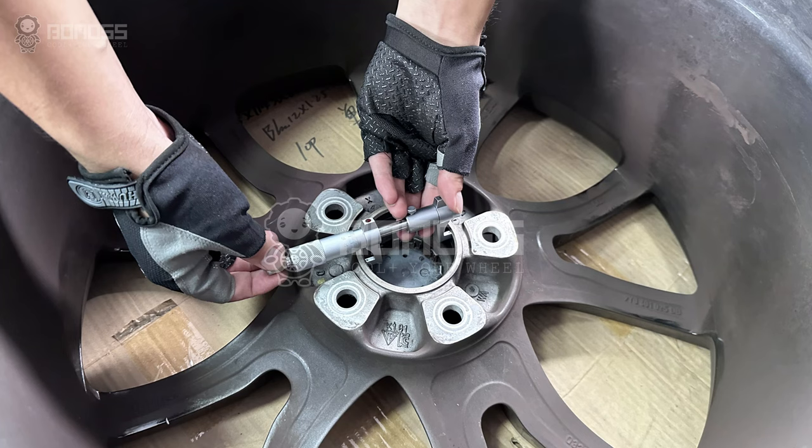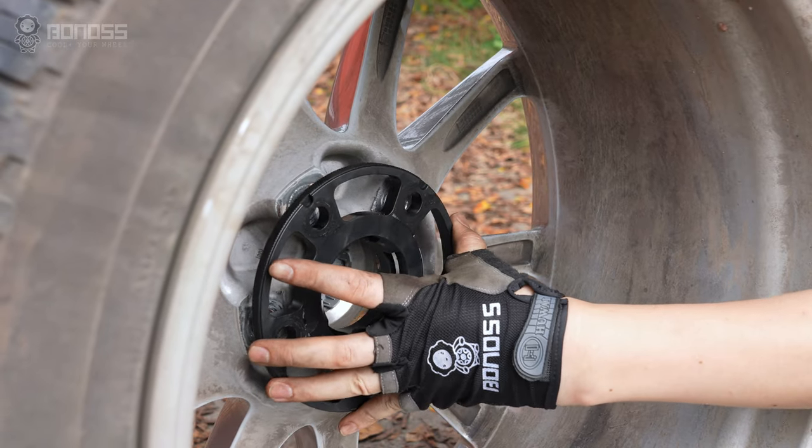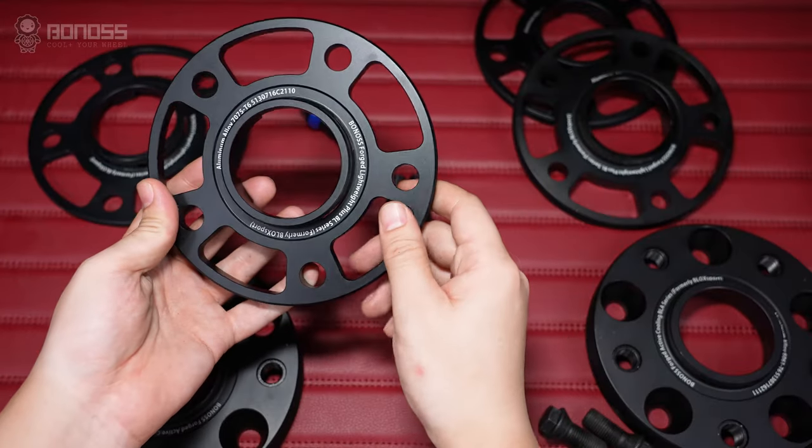If the Porsche Cayenne aftermarket wheels have a center hole diameter larger than the diameter of the hub assembly neck, you will need to fit them with hub-centric rings or wheel adapters. Installing hub-centric wheel spacers can provide high stability.